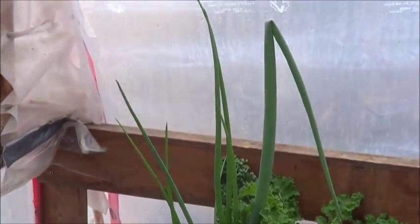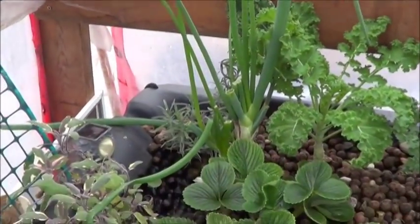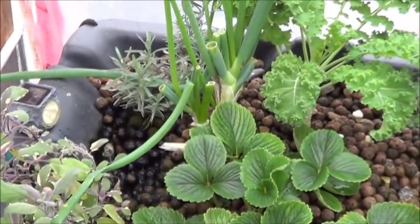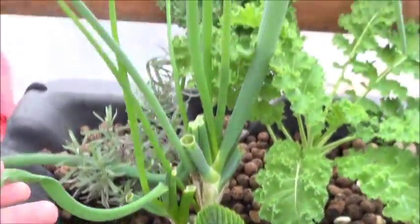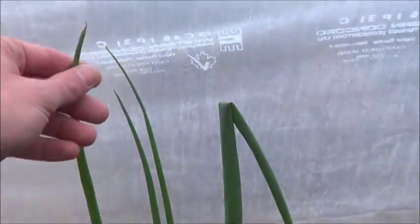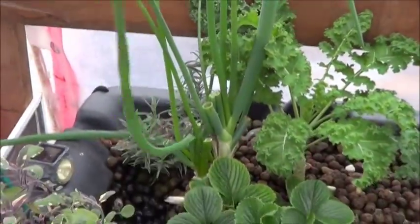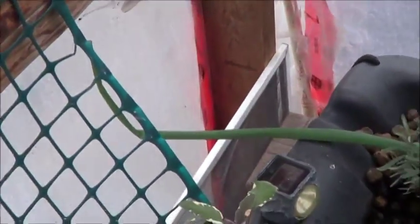Green onions. About 10 months ago I bought those at the store, cut them to the whites, stuffed them in the aquaponics. I love how well green onions do in aquaponics. I do have this issue though — they tend to get to a height and then they just kind of flop over. There's another one you can see off to the side that's done the same thing.